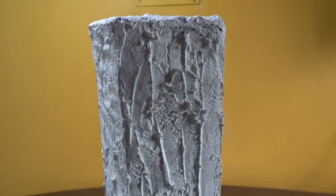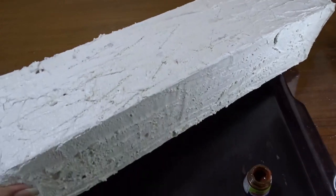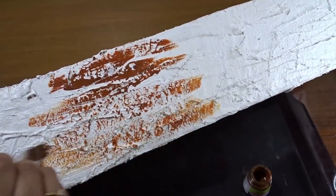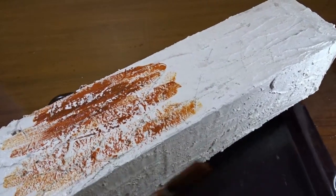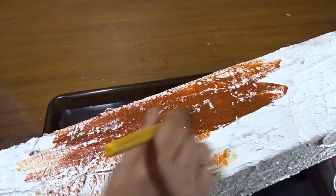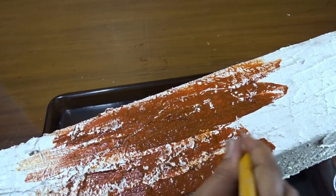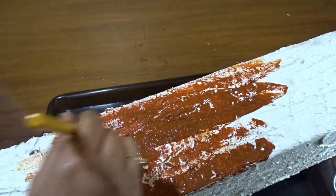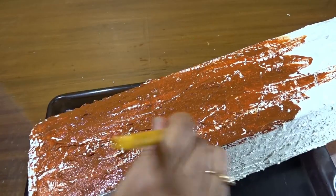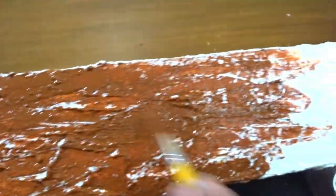When completely dried, it's time to color. I am using dark brown Favicryl acrylic colors. Along with it, black color has also been used in some places. Coloring is a tedious process and you have to be really patient, as all the gaps have to be filled properly with color. You really need patience to color everything.